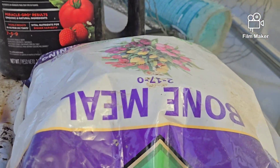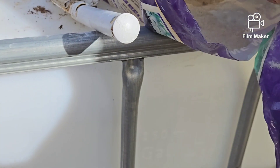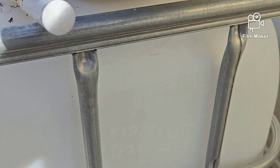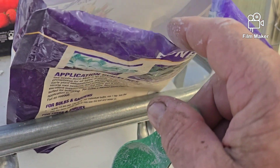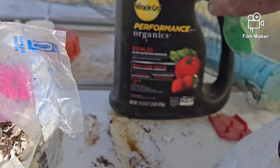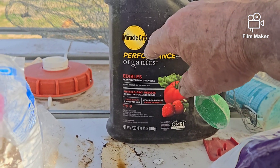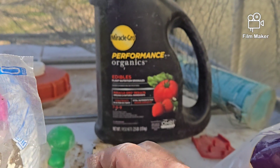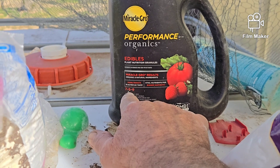Then I go to the bone meal. This is bone meal — the NPK on this is 2-17-0. On this one I give one heaping tablespoon. Then I use Miracle-Gro Performance Organics plant nutrition granules. On this one I use two level tablespoons because it's a fast release and it doesn't last very long. The NPK on this is 7-6-9.